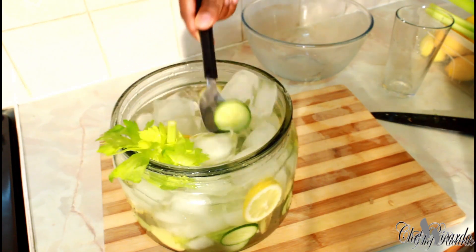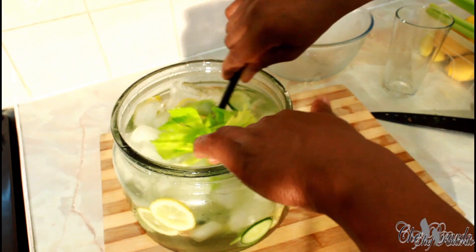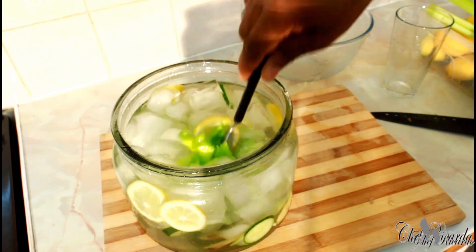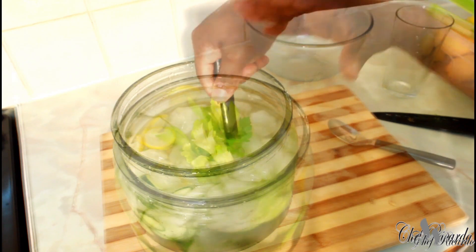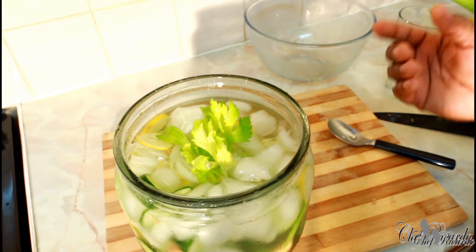This is really nice guys, honestly. As you can see — exactly what I'm talking about — celery water. The celery water we've been talking about. Look at that.